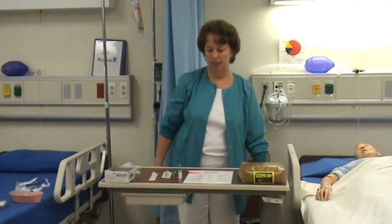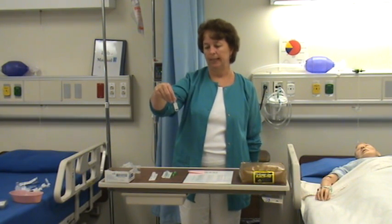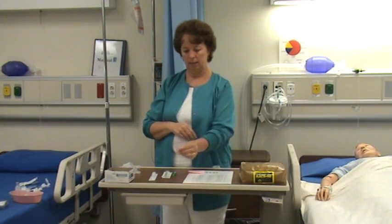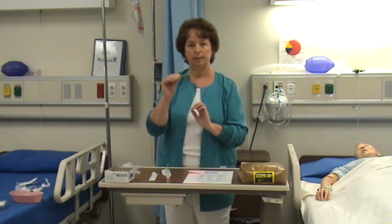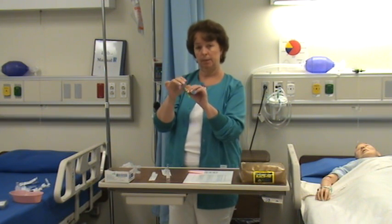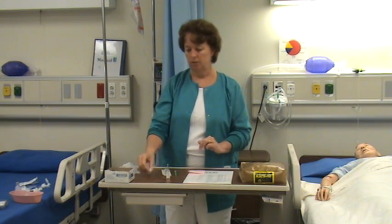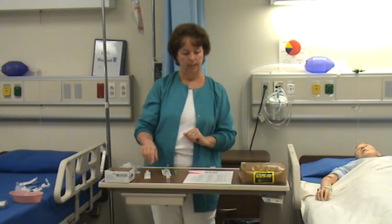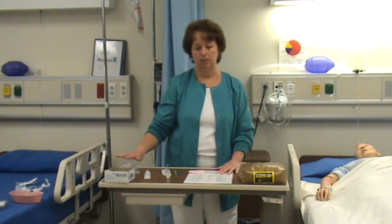I'm now going to demonstrate administering an intramuscular injection using medication withdrawn from an ampoule. I have my drug B and I also have my 3cc syringe. Because it's an ampoule, I'll need a filter needle — a large needle with a little filter at the end to filter out any glass that may fall into the liquid. I also have another needle to apply afterwards to inject into the patient. I have my medication sheet, clean gloves, and an alcohol swab.